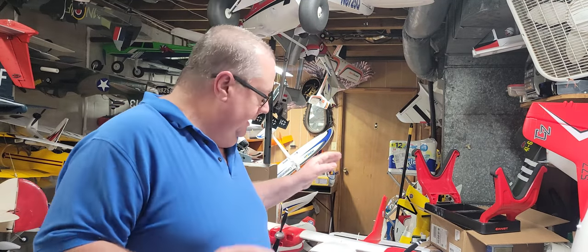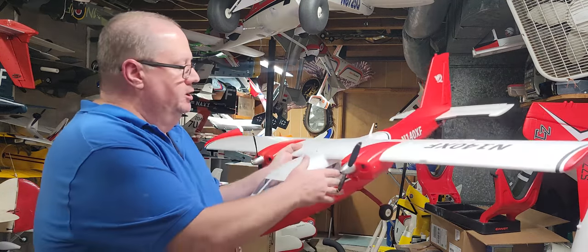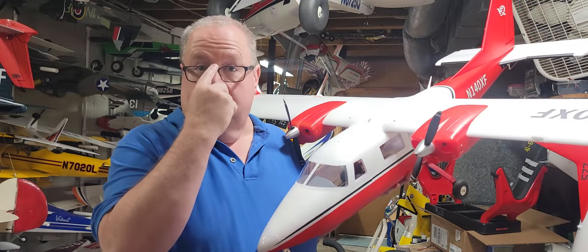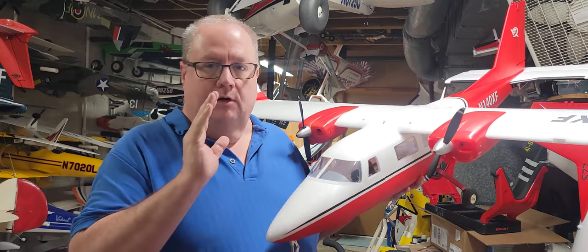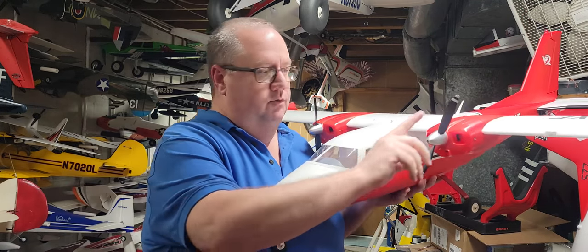Hello, Fat Guy Flies RC here. How y'all doing? We got the X-Fly Nova all together and I want to go over a few things that you as the consumer, new pilot, and builder are going to encounter that I encountered when I put the plane together.